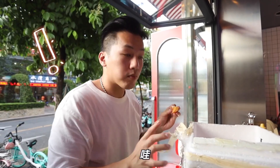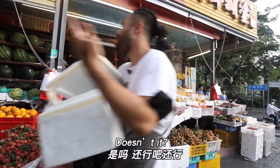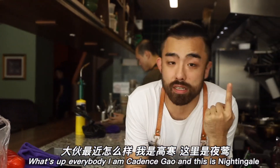Let's try to see the water bottles. Wow, it's good. What up, boys? Behind, behind. What up, everybody? I'm Caden Scow, and this is Nightingale.